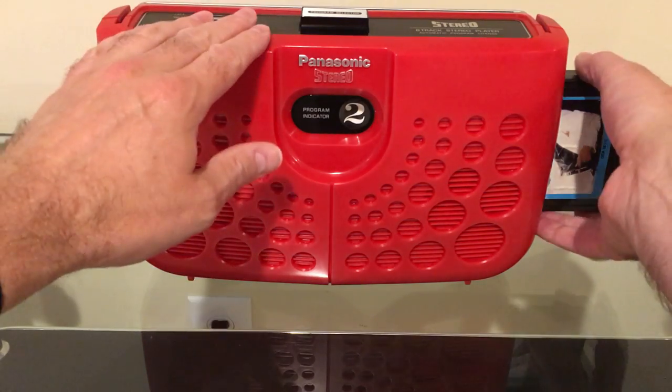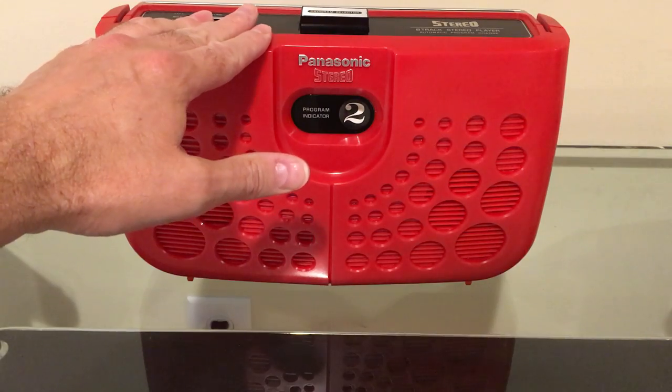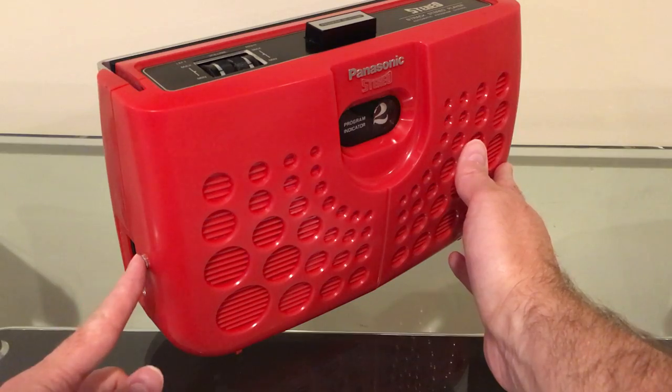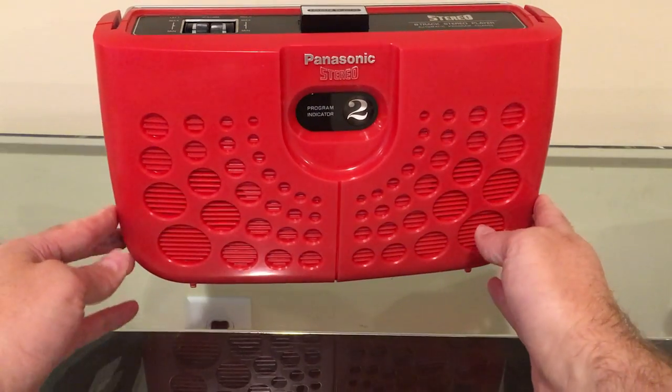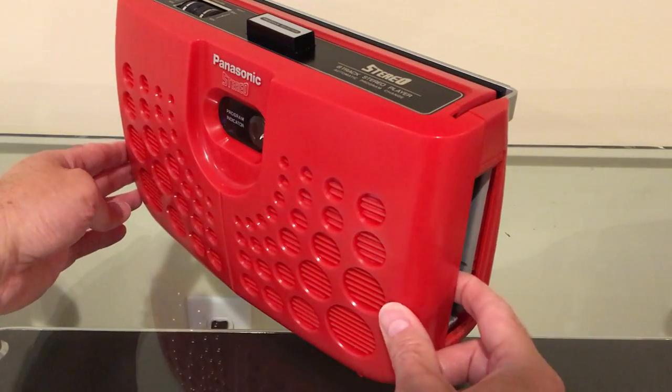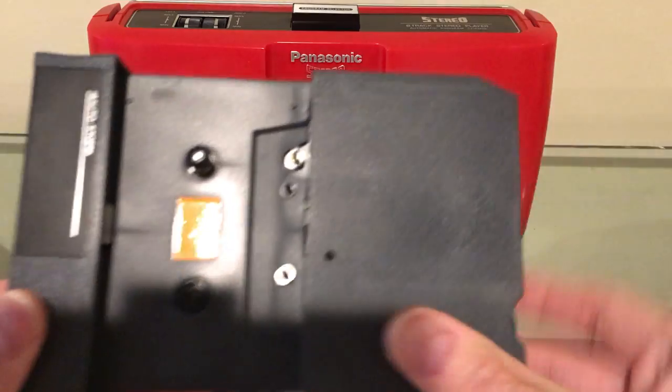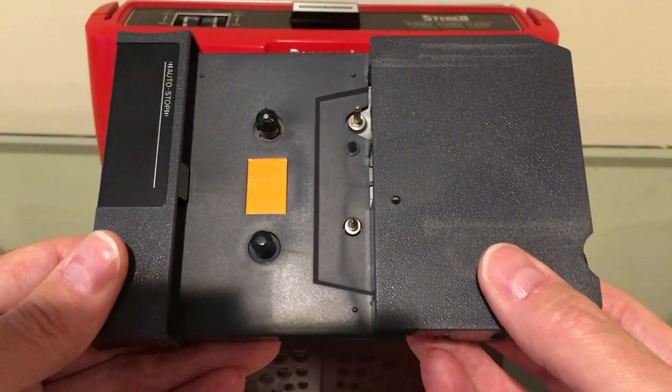First of all, let's take a look at this portable 8-track player. There's no line input on it — this little jack here is a headphone jack — so the only way to get audio into it is through the tape mechanism. The first thing I'm going to show you is a compact cassette adapter for 8-track players.